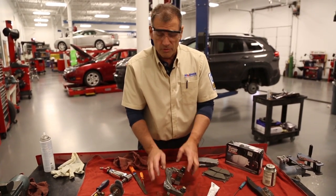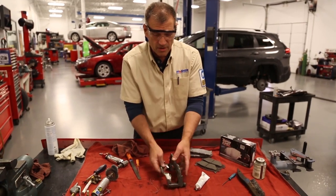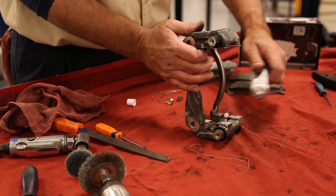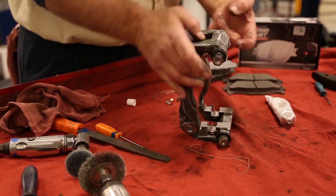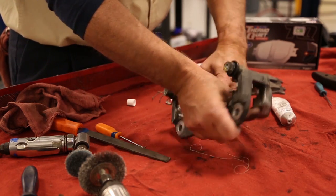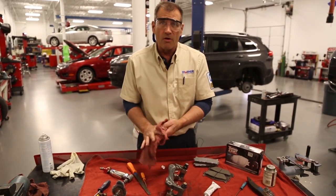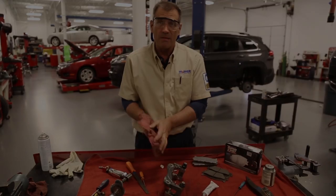That's our technical tip on cleaning caliper brackets. Spend some time here and apply lubricant. Also put a little lubricant where the pad is going to ride for good free movement, and on each spot where the pad contacts the guide plates or abutment clips, so we have good, smooth, clean operation. This will avoid premature pad wear or potential noise, whether it's a squeal, growl, or whatever it may be.